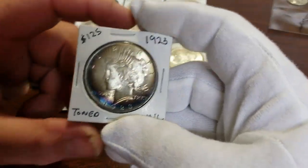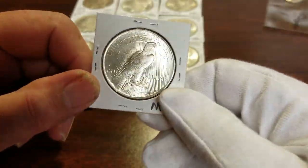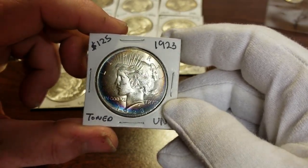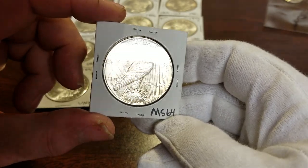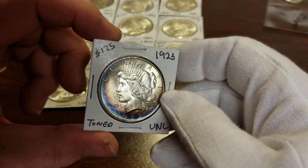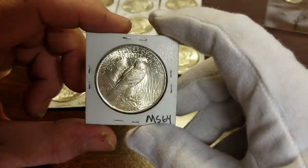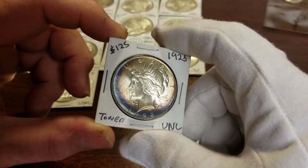Next up I've got a Peace dollar — I did make a video on this one. It's got pretty toning; I just want to get this one encapsulated. It's a 1923 and it's probably a $75 coin. I won't know the full value until I get it back with the grade. That pretty toning will make it worth a little more. I think at 64 it's like a $90 coin, around $85. I've got it marked up due to the toning. I shouldn't have any problem getting rid of that one.